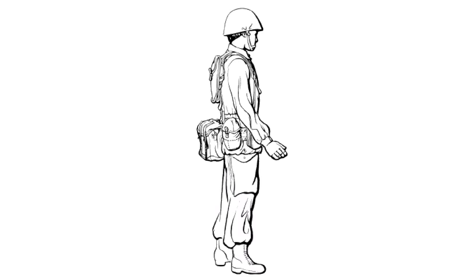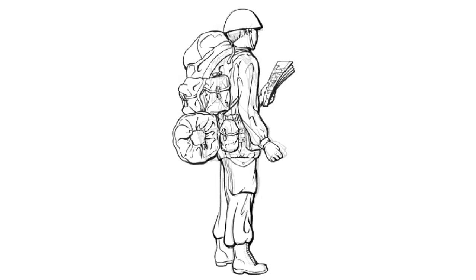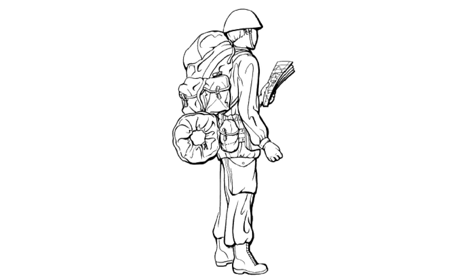The second configuration, battle order, added a utility pouch or butt pack to the lower back, which could carry rations or other supplies to sustain a soldier for 24 hours. The third configuration, marching order, added the rucksack and sleeping bag.